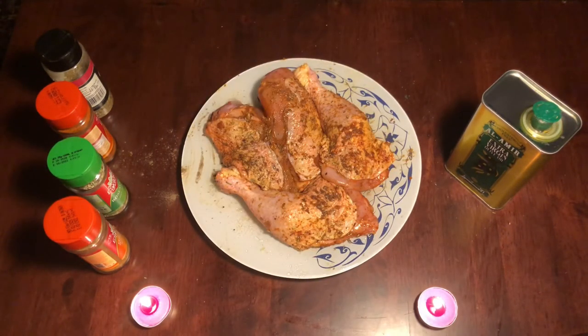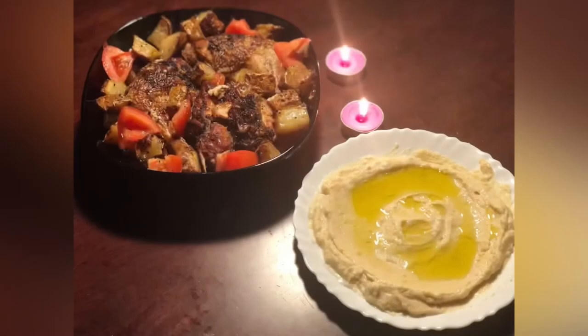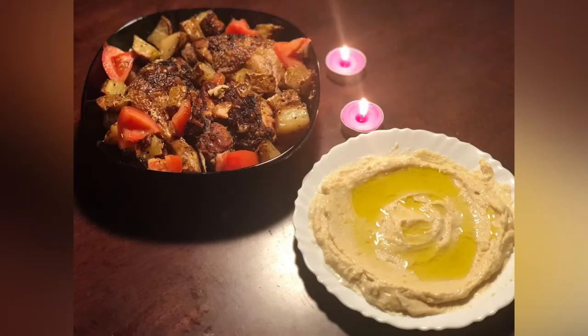We are ready — Christmas special chicken roast recipe! Please like, share and subscribe. Thank you!